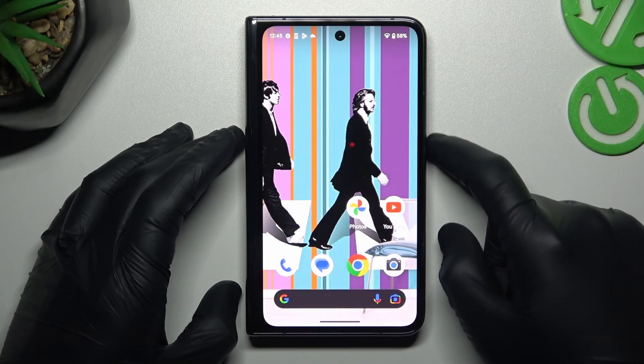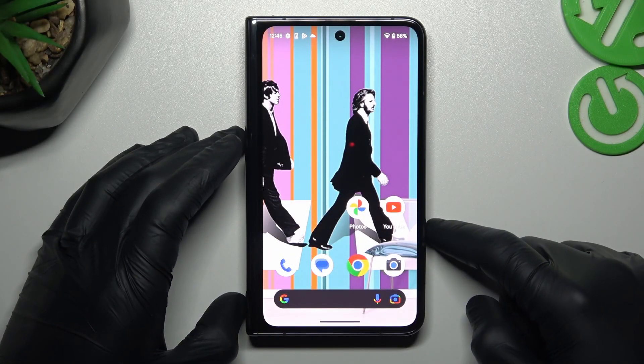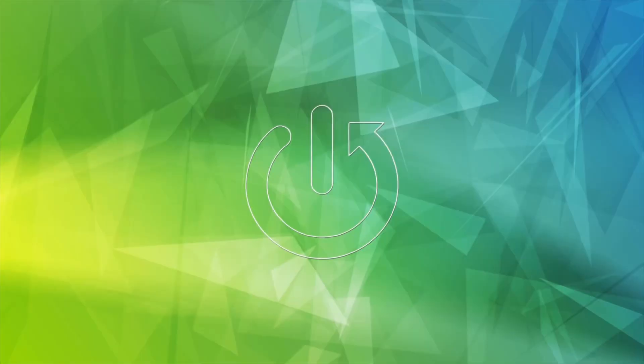Hello guys, today I'm going to show you how we can change the volume button function in the camera in Google Pixel Fold.